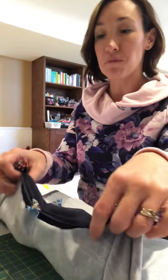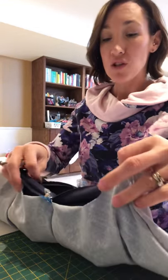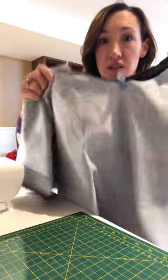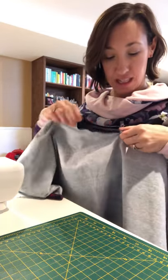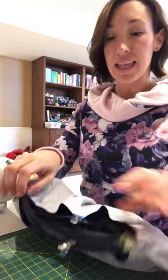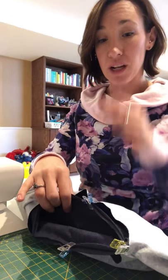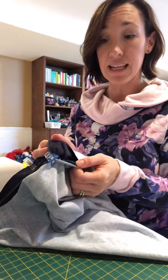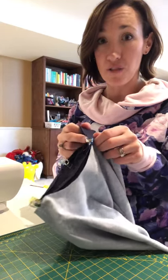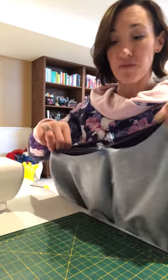Hi everyone, this is the last video in the Alley Cat romper tutorial, and in this one I'm going to attach the circle skirt. I have my circle skirt laid flat and I marked the center pieces and the sides — marked into quarters. I also have my bodice marked into quarters, right side out, and my skirt inside out so my right sides are facing together.